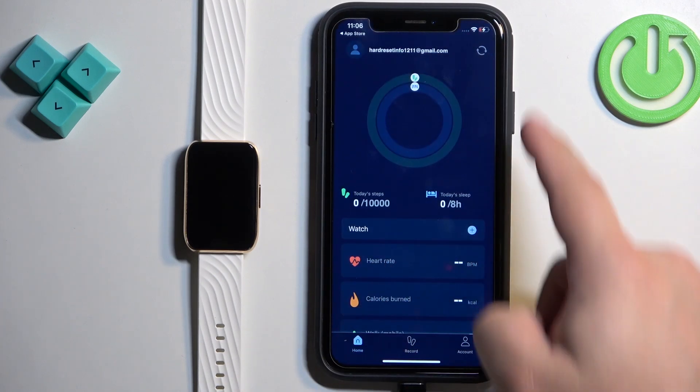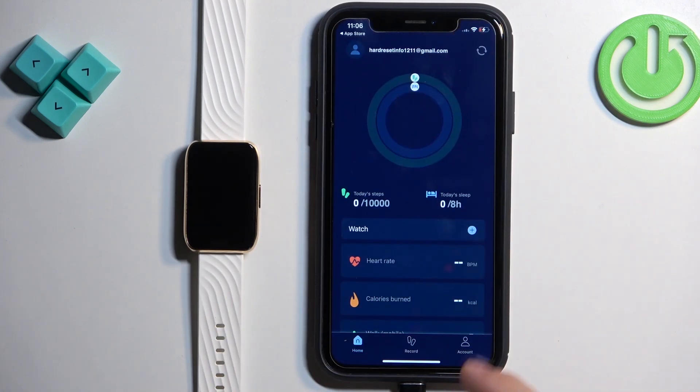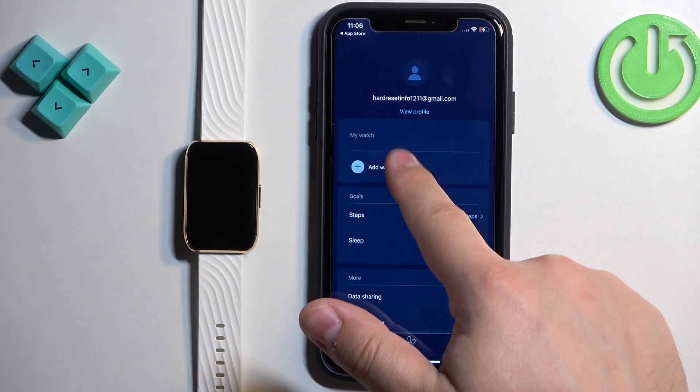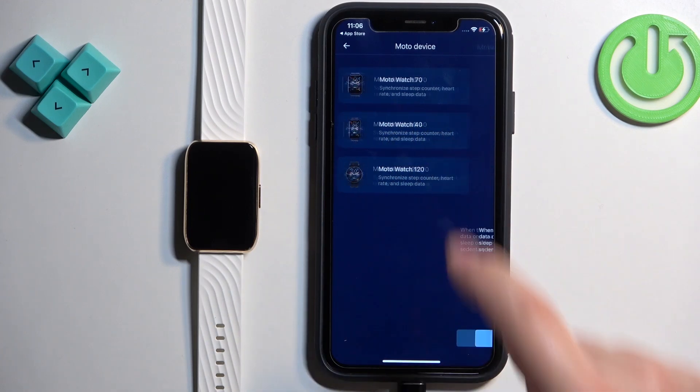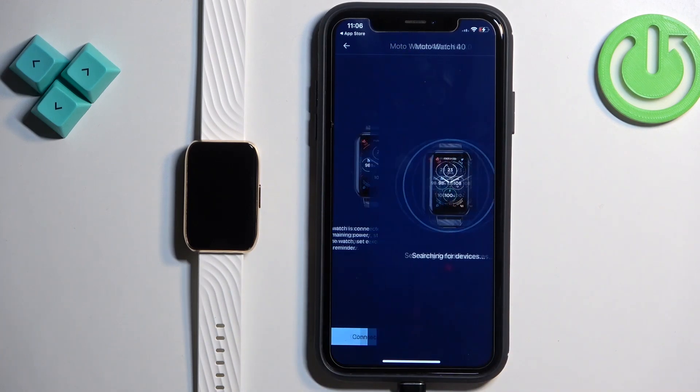Now you should see the home page of the app. Tap on the account icon, then tap on Add Watch. Select the Moto Watch 40 from the list and tap on Connect Device.